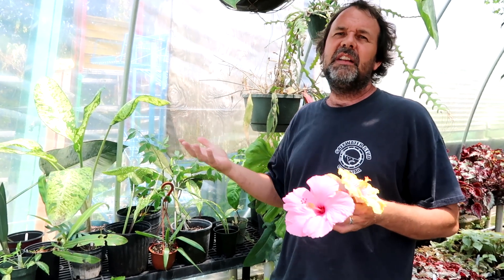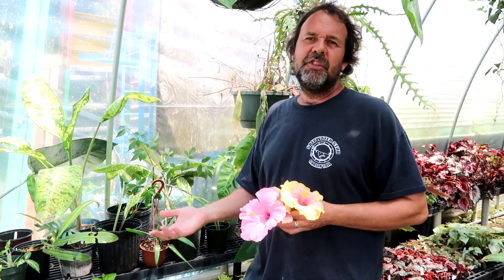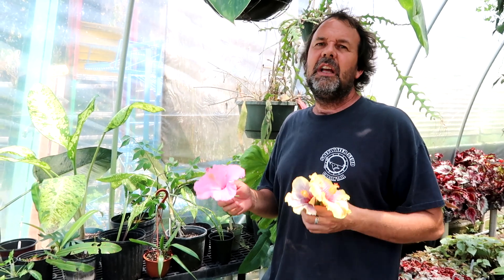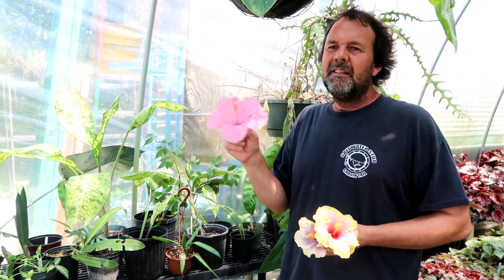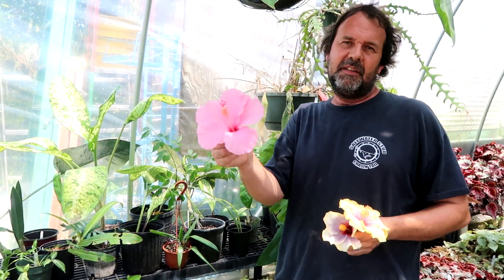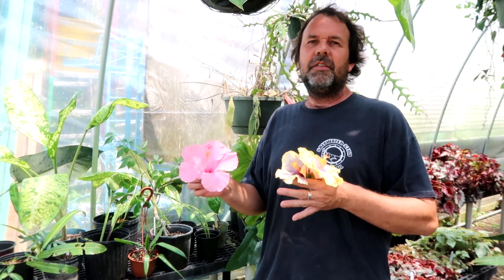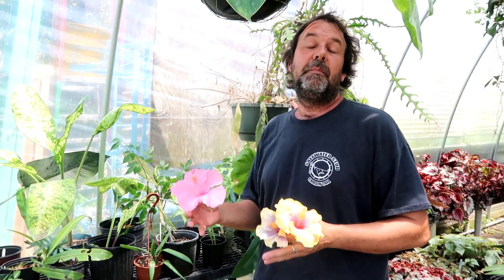You never know what you're going to get until it's born — until the thing hatches. You won't know what the bloom looks like until it comes out. So when cross-pollinating you just don't know what you're going to get when you make a seed. If you buy hibiscus seeds on eBay from someone who had a pink one, you're not guaranteed to get pink — you might, because it's a pretty dominant color — but it depends on what the bees already cross-pollinated.